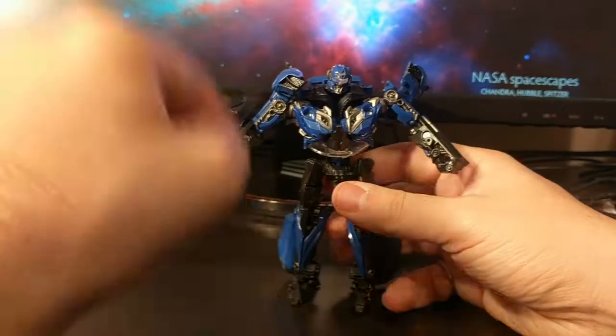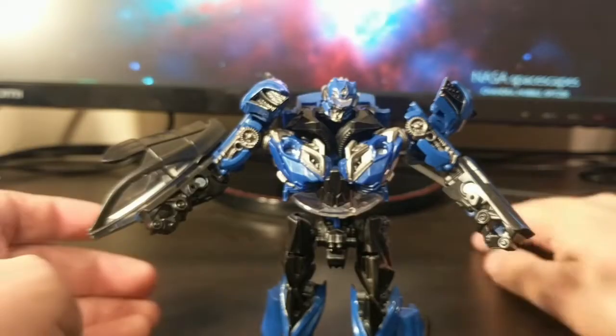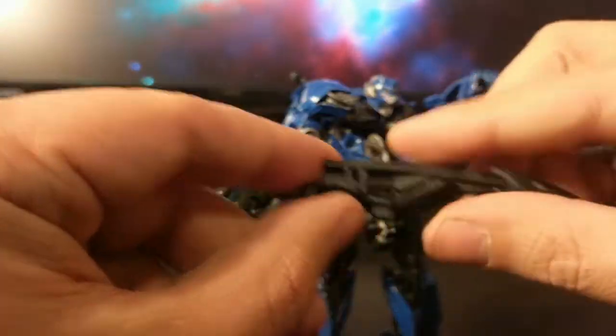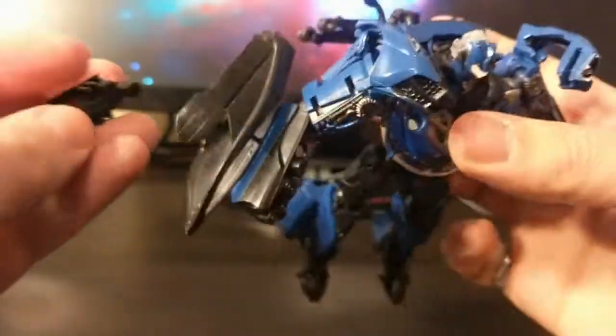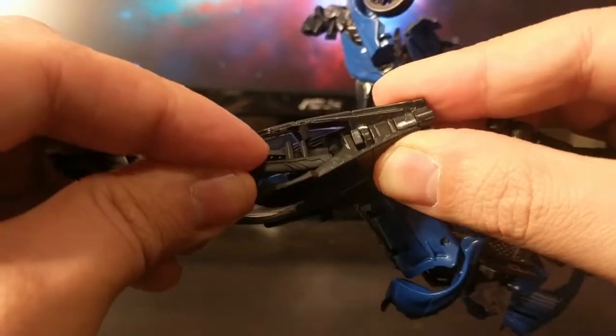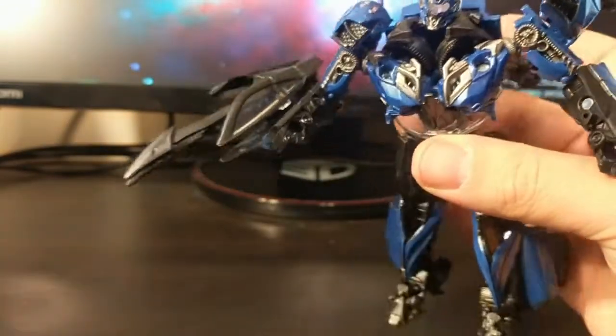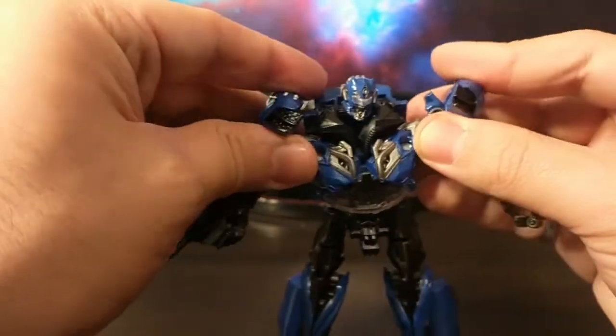If we can get the camera to focus — this is KSI Sentry in bot mode. The last thing I forgot to do is his little weapon accessory that plugged into the back of the car mode — that can also slot in carefully. There's a tab here that lets you slide this piece in and then wrap it around, giving him kind of a claw arm, which doesn't look bad.